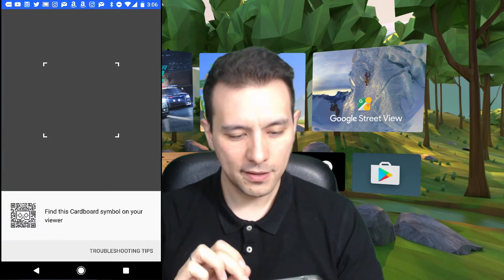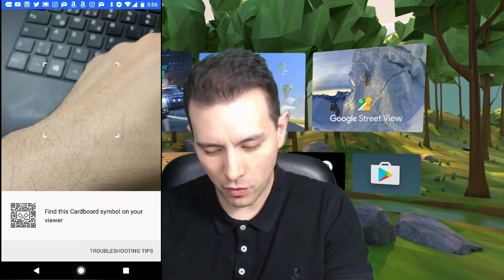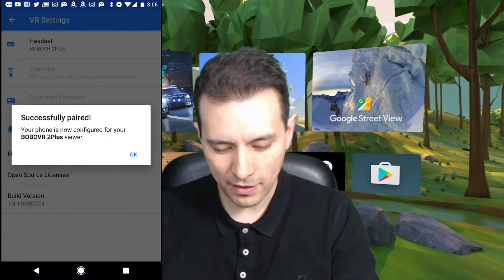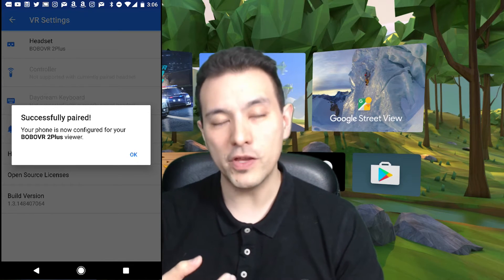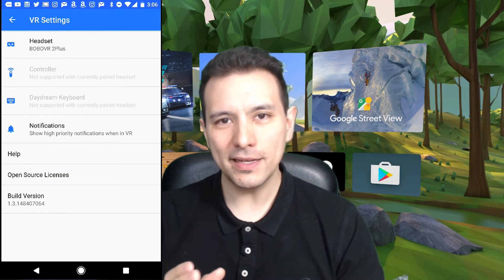You either got it with your headset, or you have to do a search on the web to find the QR code for your headset. So now you click on Headset and as you can tell, now I have to scan the QR code. Let me do that right now — and already it found it and it says successfully paired. Your phone is now configured for your Bobo 2 Plus viewer.